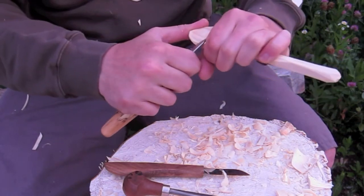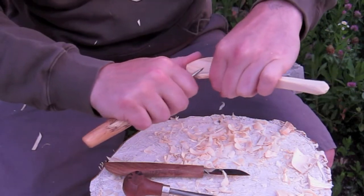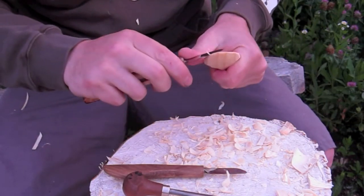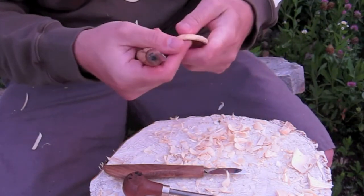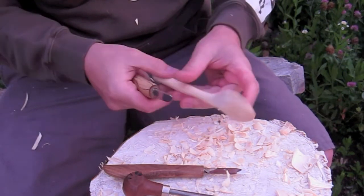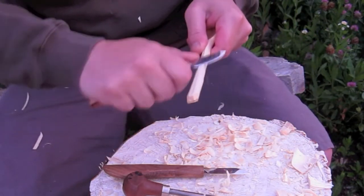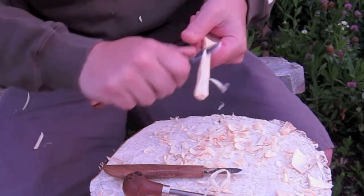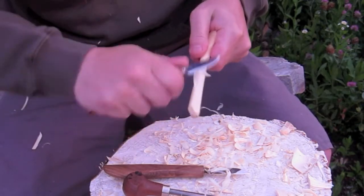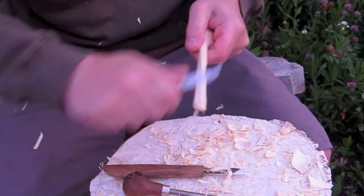I carve a lot of spoons — more in summertime than winter because of the wood. I spend almost as much time carving spoons as other stuff. There's almost like a religion built up around carving spoons, and in Europe there's SpoonFest — I want to go so bad. I need to get a sponsorship or something because I can't afford to travel to Europe to camp out and carve spoons.